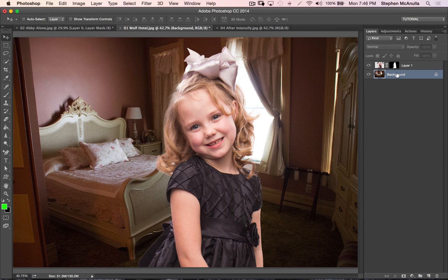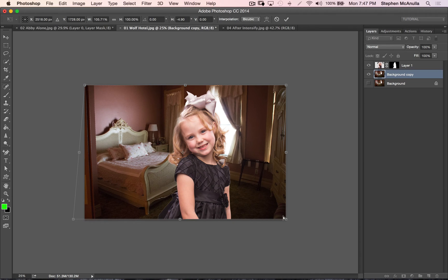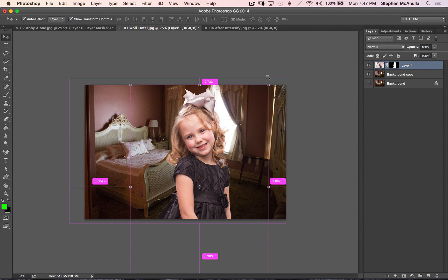On the background, I'm going to make a duplicate of it. Hit Command+T for the free transform, and then if you hold down the Command button you can kind of straighten things up. There are many ways to do this — you can do it in Camera Raw using lens correction. I use all kinds of different techniques depending on the mood I'm in. I'll just hit Enter right there, and already the perspective looks a lot better.